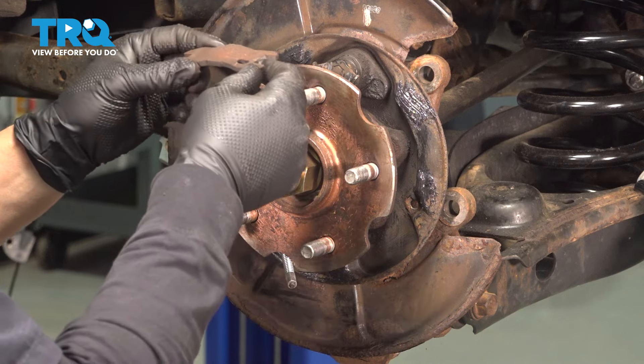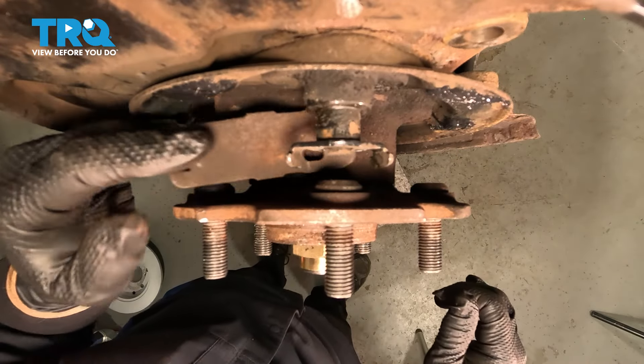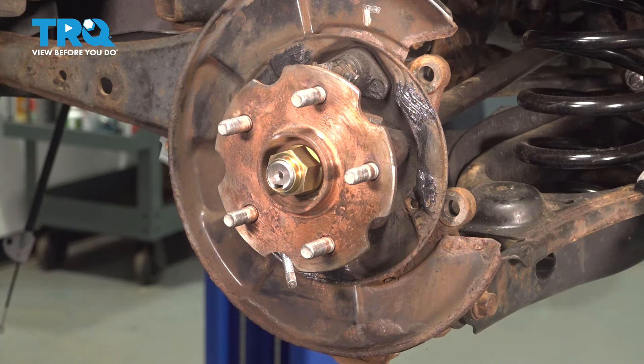We're going to put our adjuster arm in. Remember when we took it out, we put the wide part towards the rear of the car. Just let it sit right in there on that little hub. Now I'm going to take my new adjuster — two came in the package.